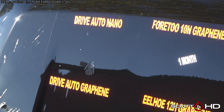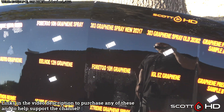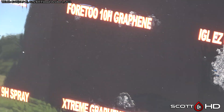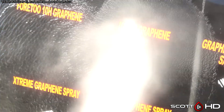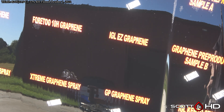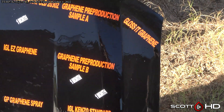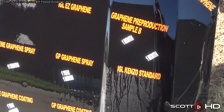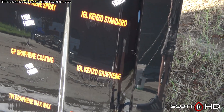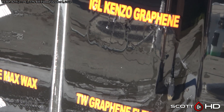Things are looking quite tired. Drive Auto Nano is just barely hanging in there, as is Drive Auto Graphene. The 4-210H has been a pretty good surprise — that's our cheap Amazon product that I think I paid $25 or so for, and it's probably one of the better performing ones at this point, which isn't saying much. IGL Easy Graphene and IGL Kinzo Standard versus Graphene Standard — the standard looks like it's doing a little bit better than the graphene version, both just barely hanging on.